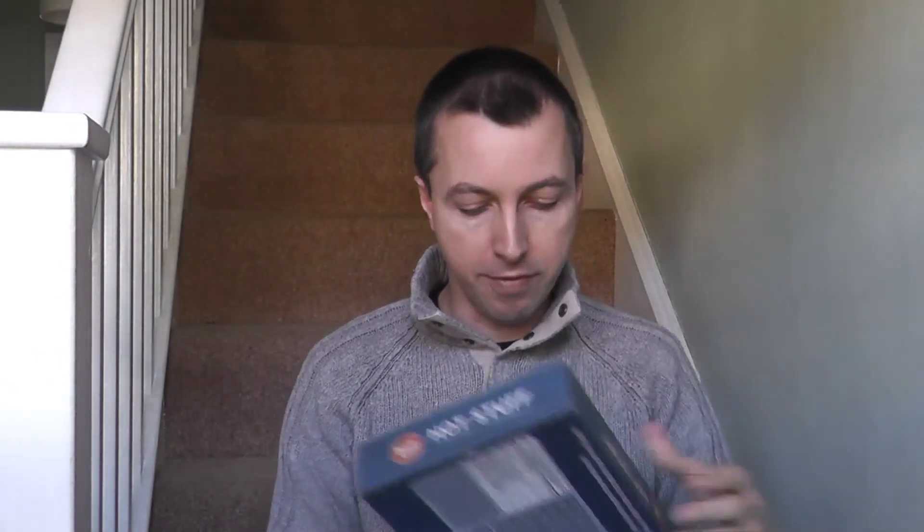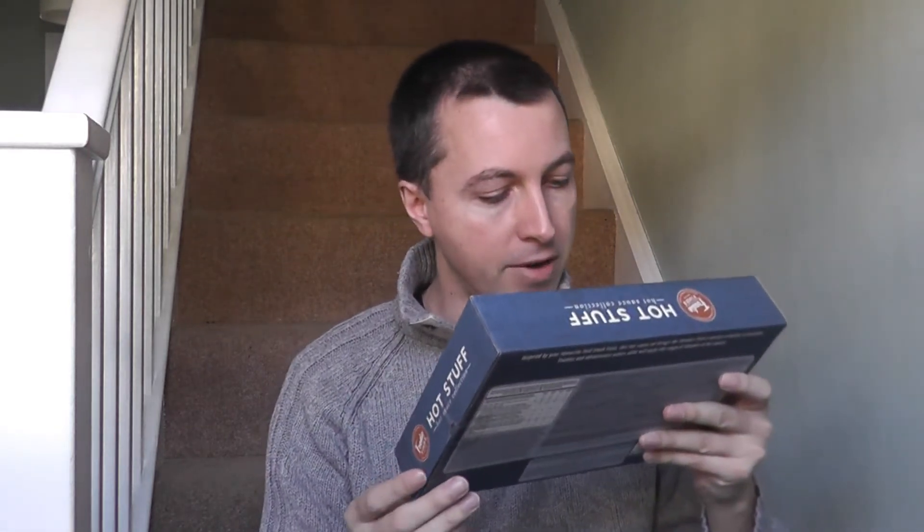Now, to the sauces. There are four of them in here: Jalapeño being the lightest, then Lava Flow, then Fiery Diablo, and the hottest one being Habanero.